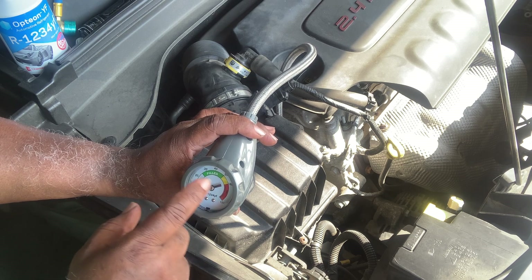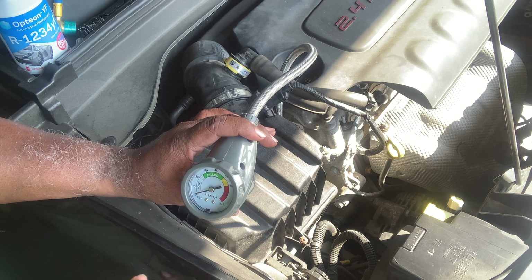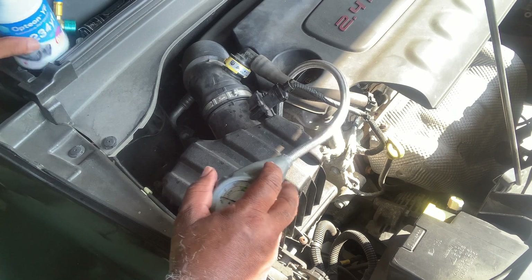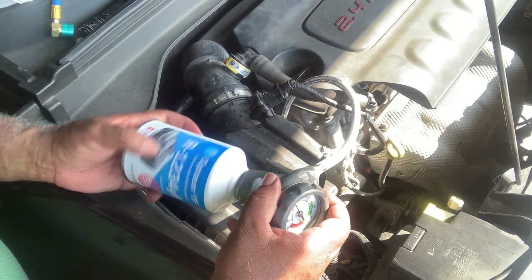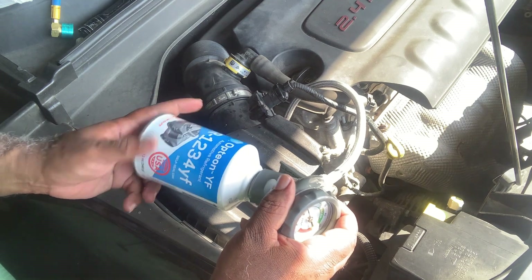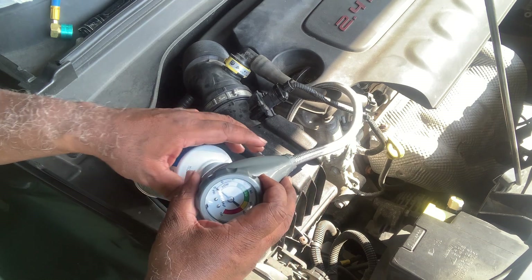Get the pressure right up around just before 30, and once all that pressure is off, go ahead and put your can on like so. This can is left-hand thread — you've got to turn it to the left, not to the right.